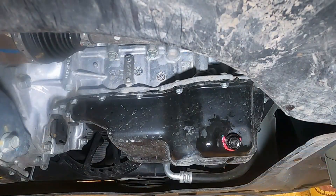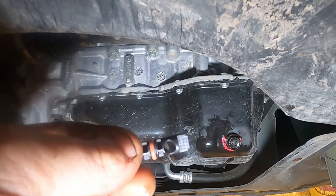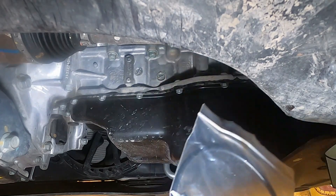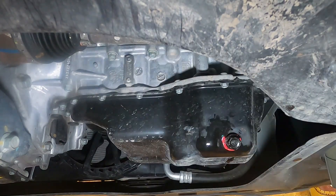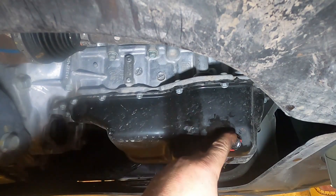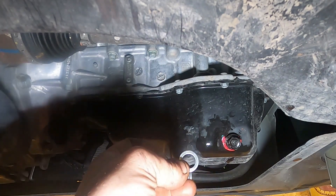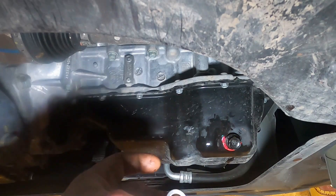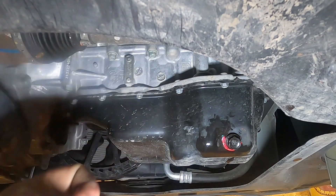That little plug we took out — you need to put a new one in with the new o-ring gasket, and it also comes in this bag with a little pin that connects. We're going to pull this back off and put a brand new crush washer. If you have a crush washer, you should replace it with a new one every time — it will come in the kit.